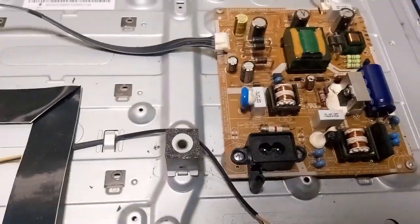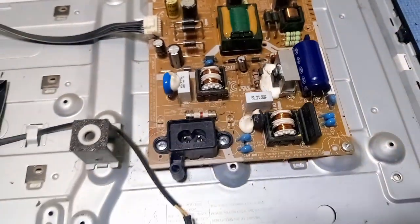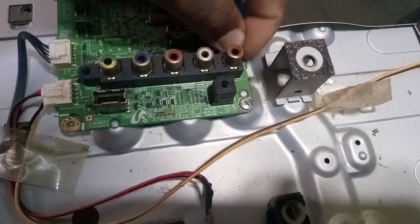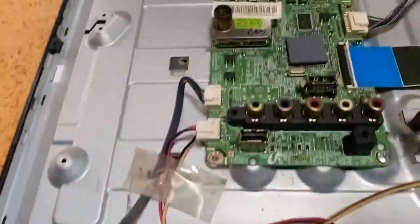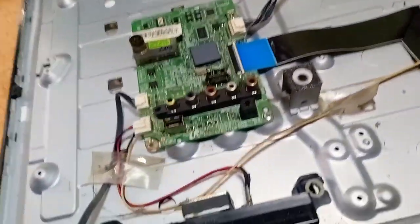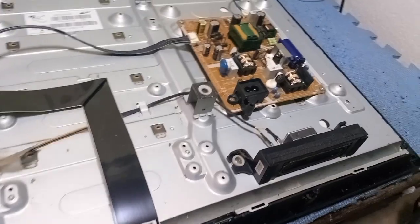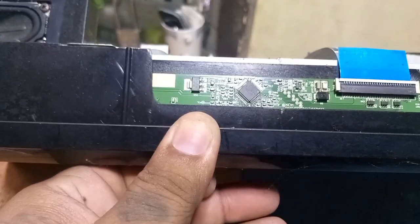First, let's check the power supply board and the main board visually. After checking visually and removing the dust from the power supply board and main board, focus on the top board of the LED TV screen panel and check or measure all the primary voltages.